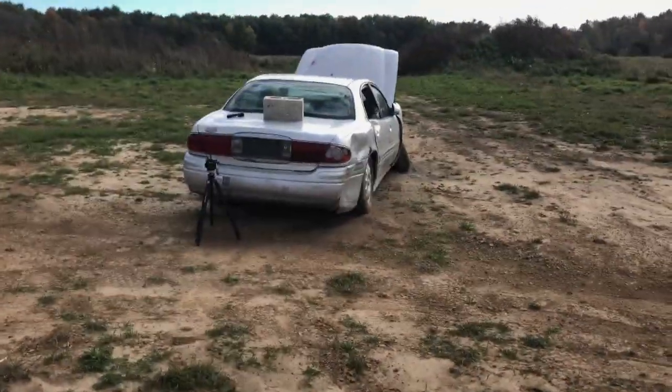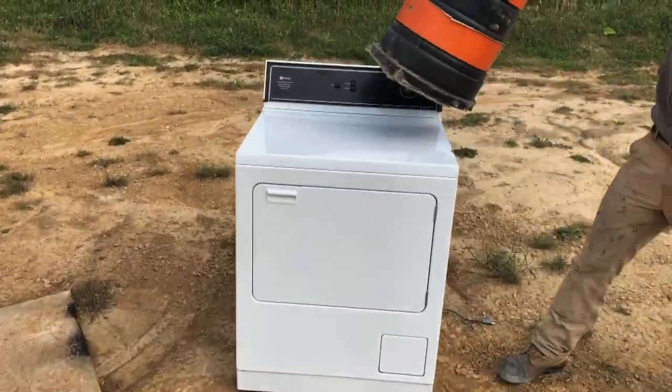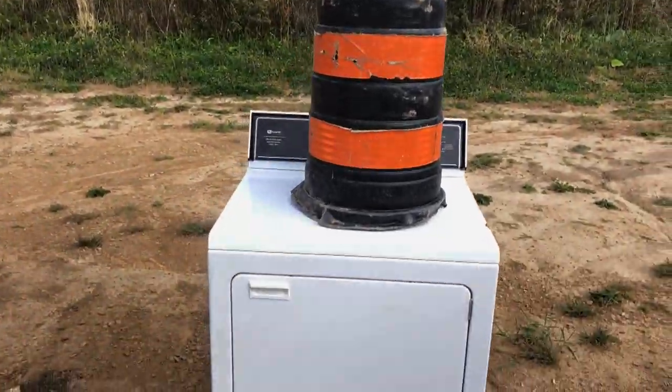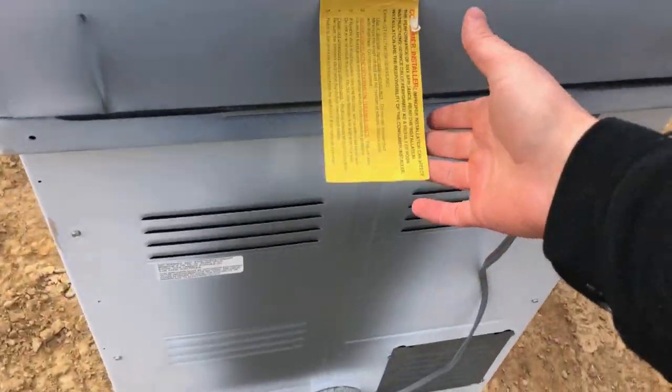Putting a cinder block in the dryer, microwaving a 50 cal bullet, and microwaving an orange — we're going to make three videos out of that. But for right now, we're going to put a cinder block in the dryer and see how long we can go. So that's the cinder block. This is the Kijiji special — Maytag. It's basically brand new, like one owner. Still got the tag on it.